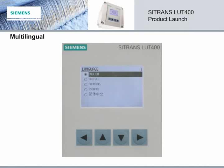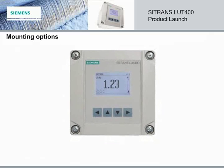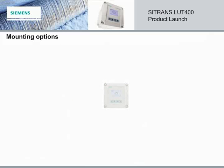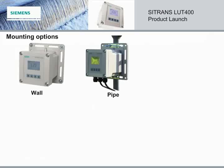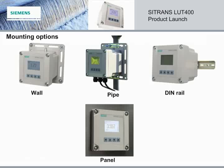The local user interface is multilingual, with displays in English, German, French, Spanish, and Chinese. The compact half-DIN enclosure makes the Citrans LUT400 an excellent choice for tight installations. Combined with its multiple mounting options, it easily suits all industries. The standard offering shipped from the factory with every single device includes wall, vertical and horizontal pipe, and DIN rail mounting. A panel mount option is also available and allows for a remote display up to 5 meters from the electronics.